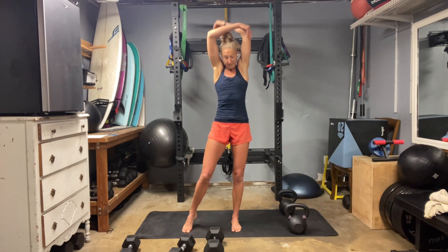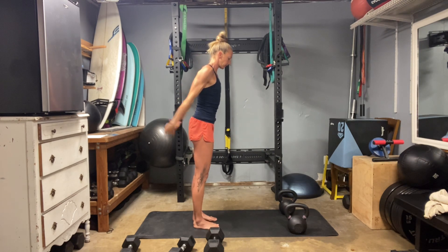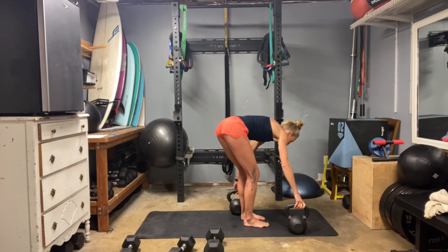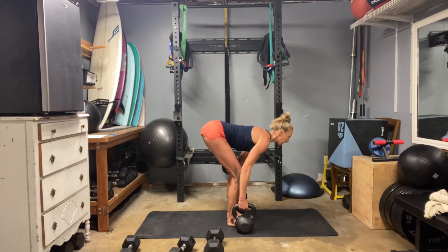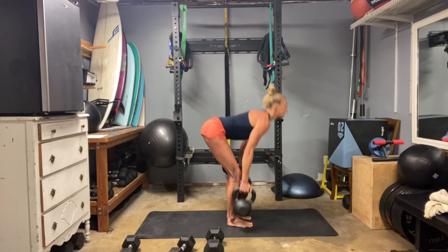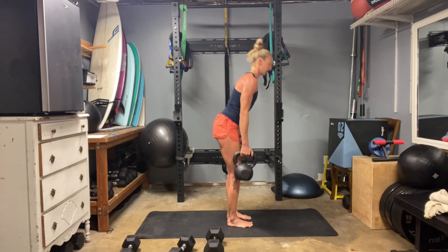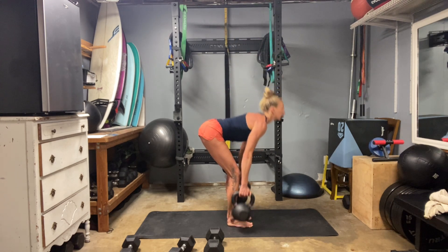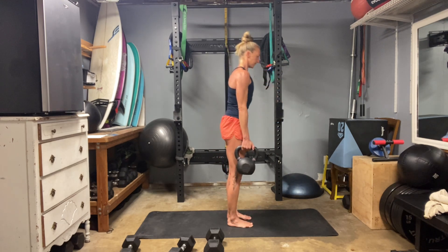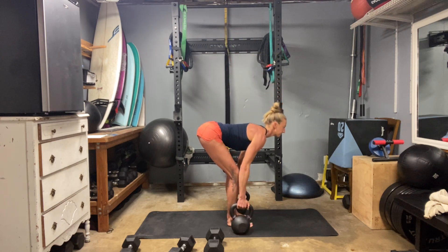Now we have our farmer deadlifts — back to those beautiful bells. Remember on your hinge: you want the bottom of your ribcage and the top of your hip bone to stay the same distance apart as you're hinging. Pop those hips right on top of the heels at the top. Twelve.